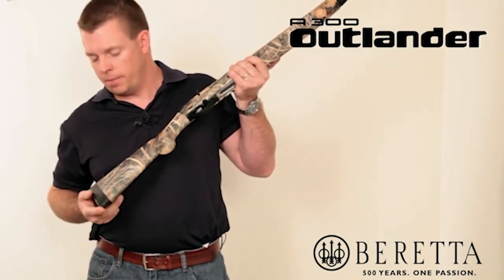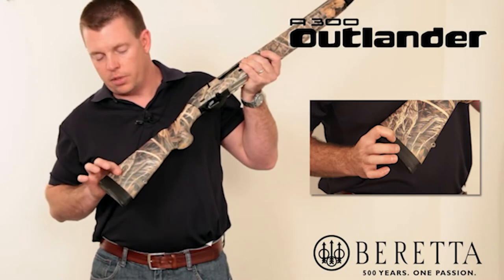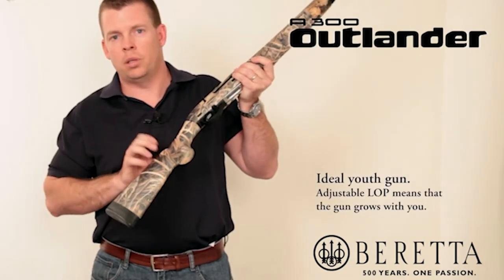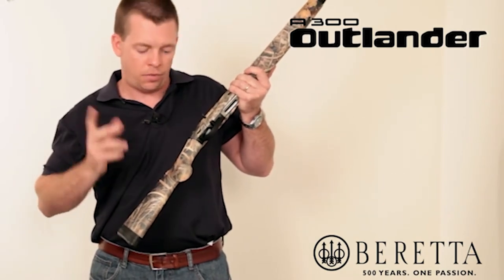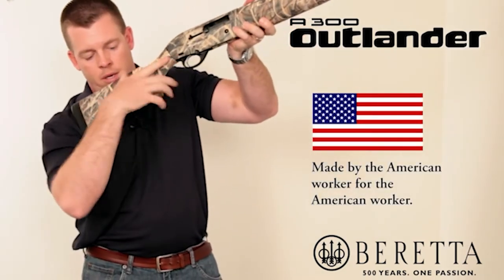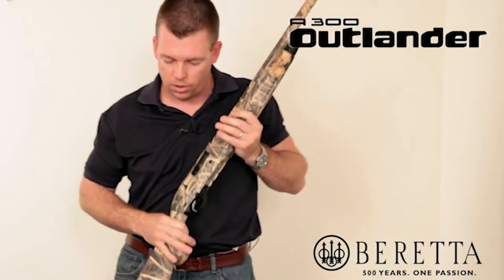Starting with the recoil pad — ahead of that recoil pad there's a synthetic spacer that mates up with the stock, which allows you to customize and adjust your length of pull. The length of pull on this stock is adjustable anywhere from 12 and 7/8 inches all the way up to 14 and a half inches, covering just about anybody's needs. Length of pull is simply the distance from your shoulder to where you pull the trigger — get it right and you'll shoot better.